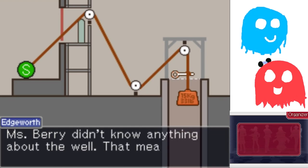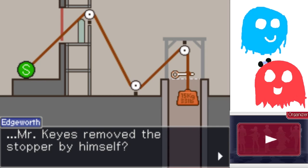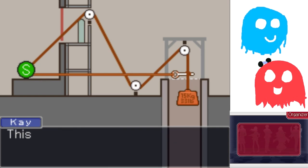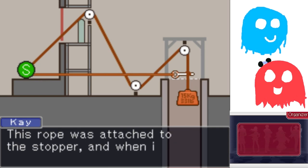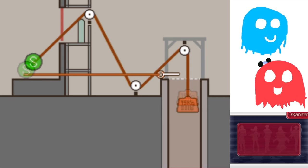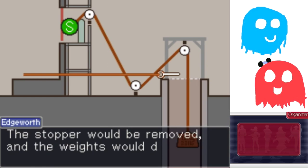Miss Barry didn't know anything about the well. That means Mr. Keyes removed the stopper by himself? Correct! That's why a second rope was needed. This rope was attached to the stopper, and when it was pulled from the stage, the stopper would be removed and the weights would drop down the well. That's a really clever device.